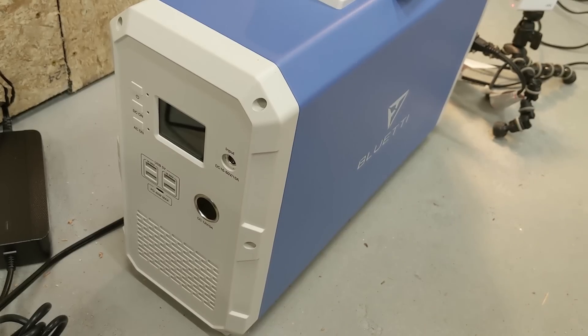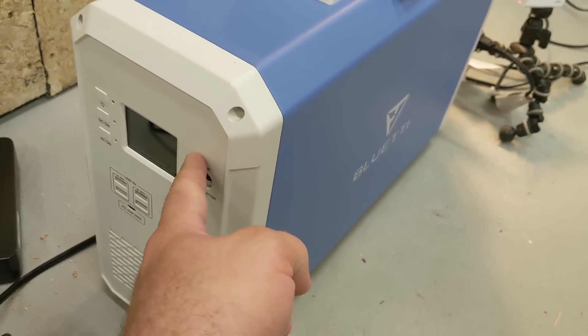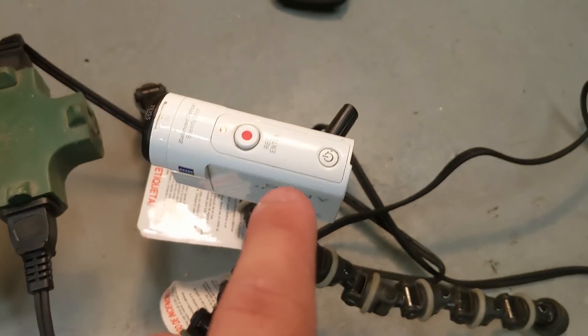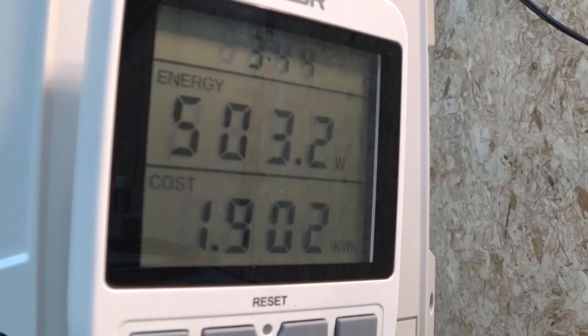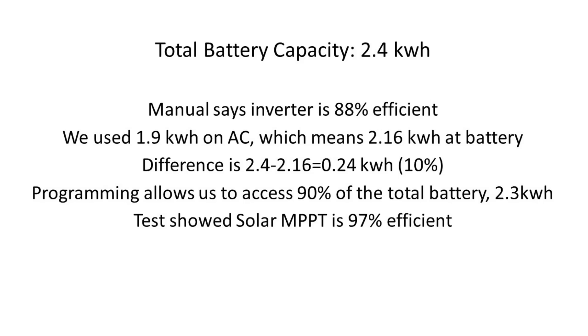The test is over. The batteries must have died because this unit turned itself off, and I captured it with this camera. Here are some of the numbers I was able to calculate. Now the manual said that the inverter is going to be 88% efficient or better, and it said that the MPPT charge controller could be up to 99% efficient, but I wanted to test that. I had to infer a couple of numbers through calculation. They probably programmed the BMS to allow us to use 90% of that, which is very common — to leave that last 10% in the battery, which will keep you from killing the battery super quick.